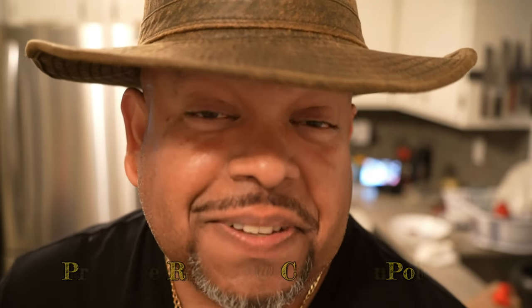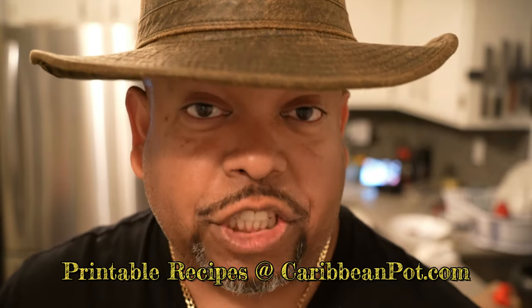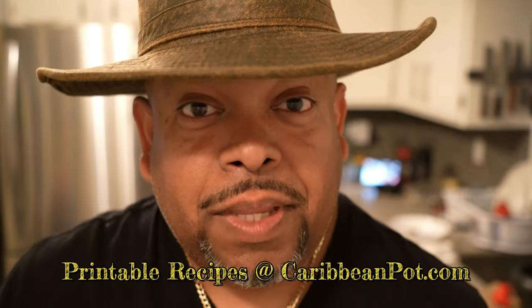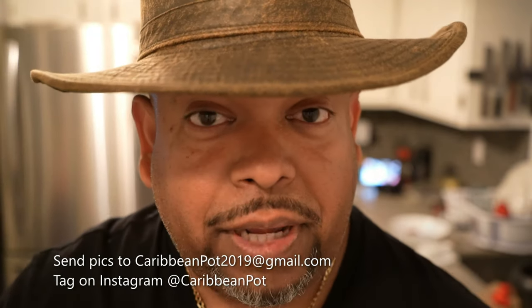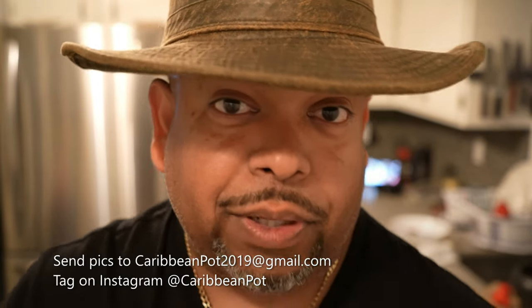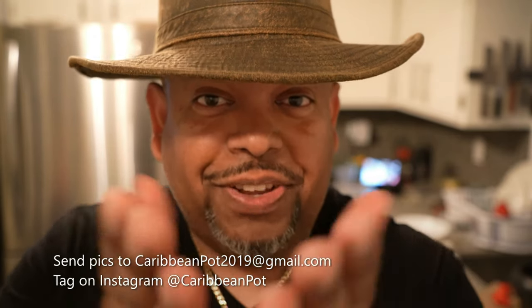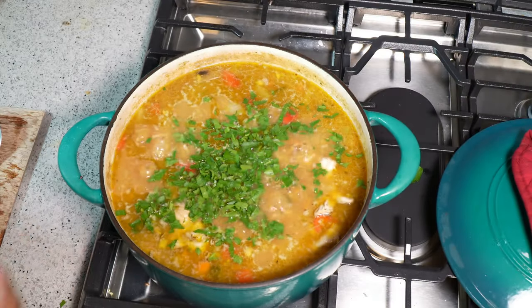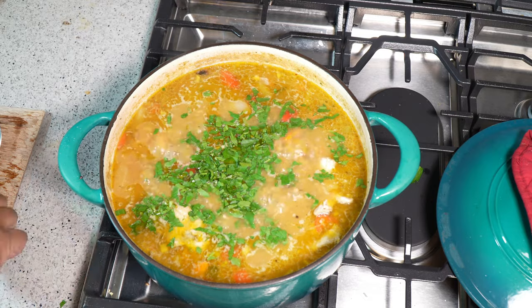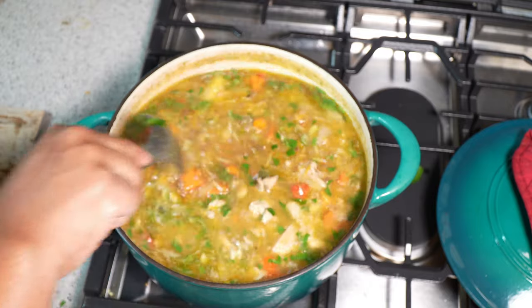If you enjoyed this recipe, I'd really appreciate it if you hit subscribe and click that bell notification. If you've made the recipe, take a picture and send it to me — email address is down below — and tag me on Instagram at Caribbean Pot. I really appreciate you guys, and thanks for being in my kitchen with me today. At this point I'd like to add a bit of parsley just to finish it up, give it a quick stir, and shut off the heat. That is it.